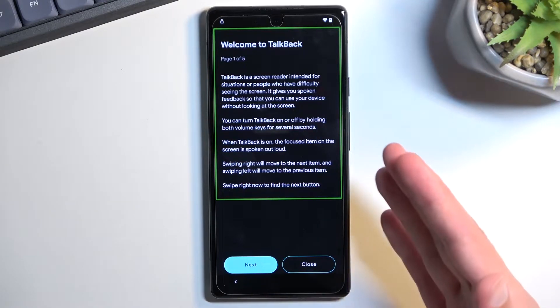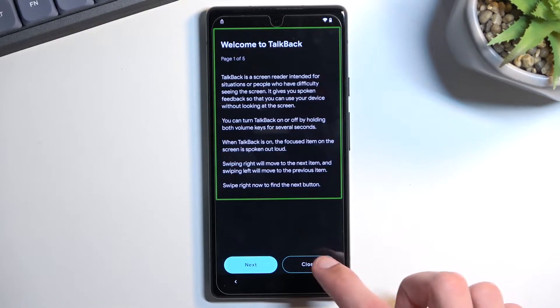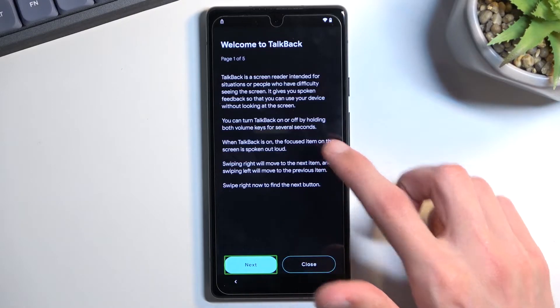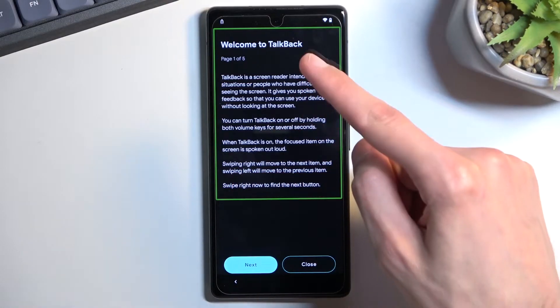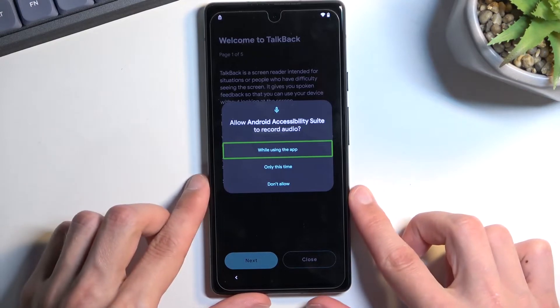Once you have this page open, TalkBack will be enabled and the screen will not work as it used to. The way it works with TalkBack enabled is you tap once on something to select it and then double-tap to confirm it. On this page, you want to draw a mirrored L on the screen, which will bring up a new window.